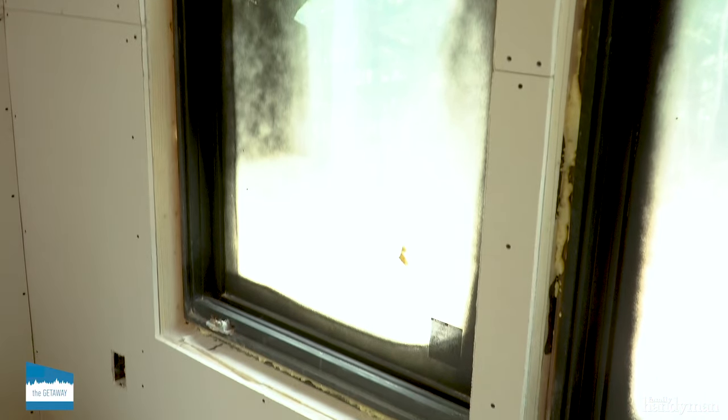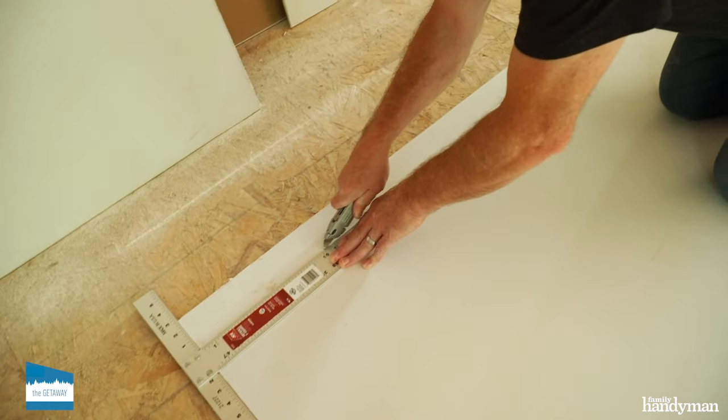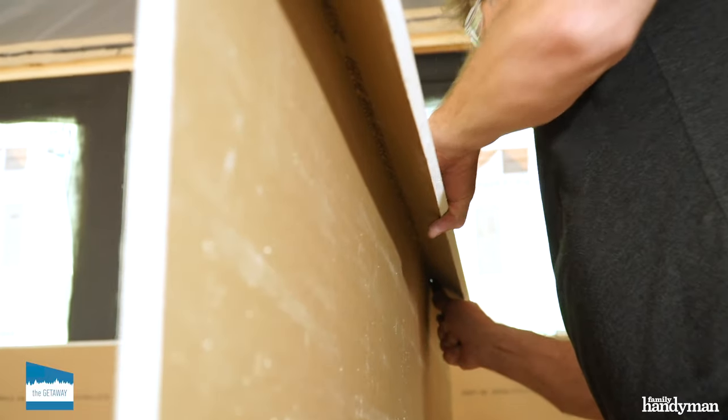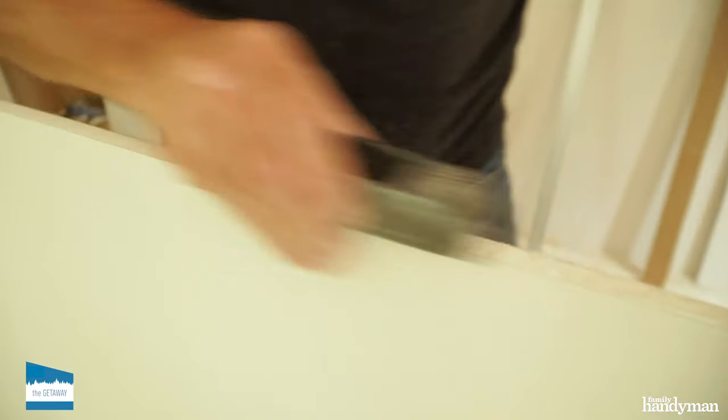Next, you need to measure the depth of the window return and subtract a quarter inch to allow for the tearaway bead. Transfer all the measurements to the drywall sheet, then score the drywall using a utility knife. Snap the drywall and finish the cut using a utility knife. I like to use a rasp to even off the cut.